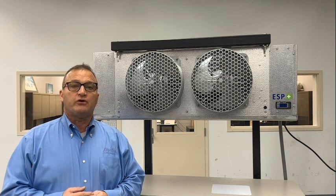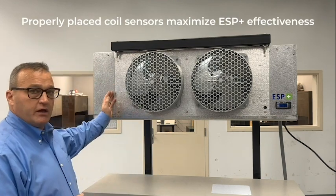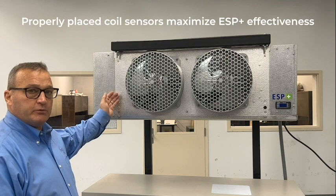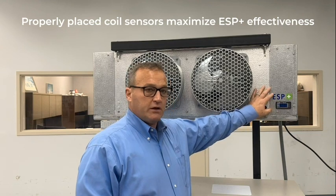There are two factory installed coil sensors. One sensor is located on the header side, embedded in the coil and between the fan motor. The second one is opposite of the header side, embedded in the coil.